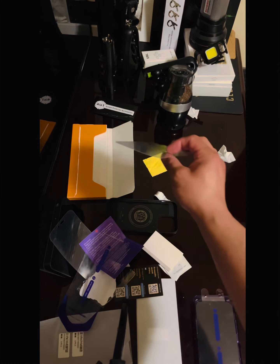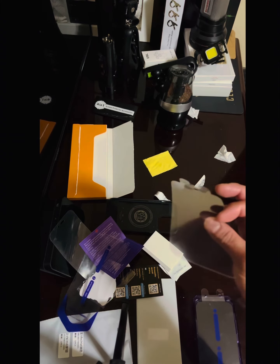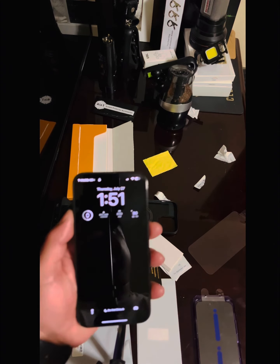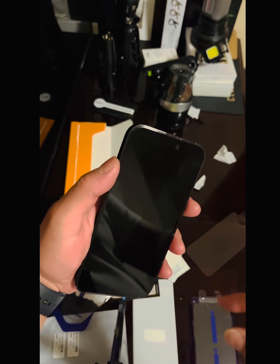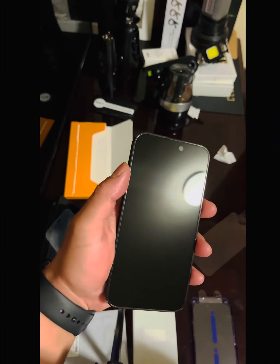I don't usually like glass protectors because they chip on the little edges, but I'm going to give this a chance. So far so good — I mean, besides the smudges from my fingerprints, but so far so good.